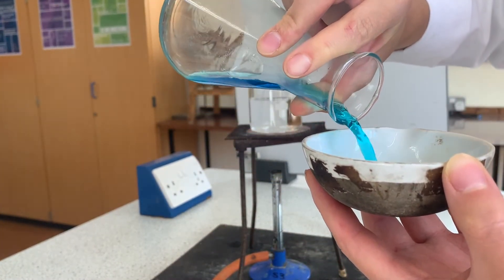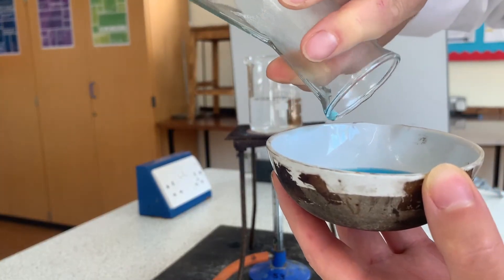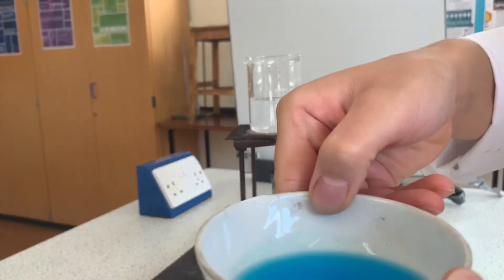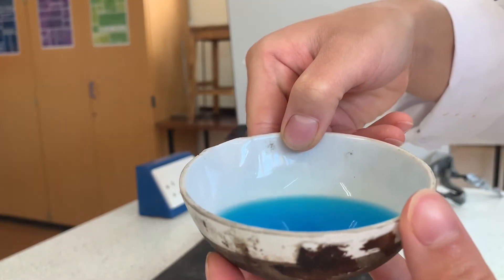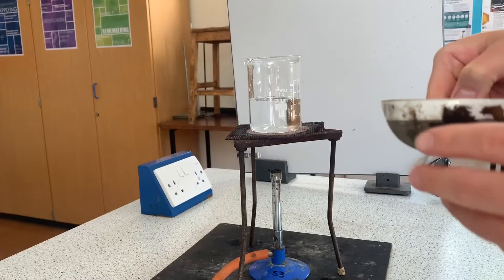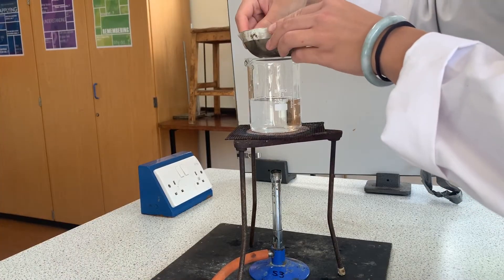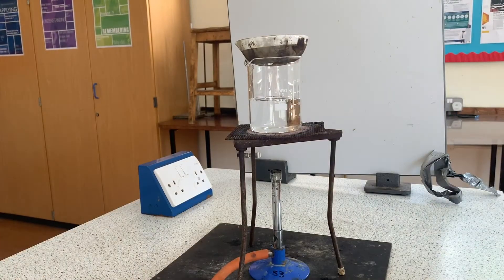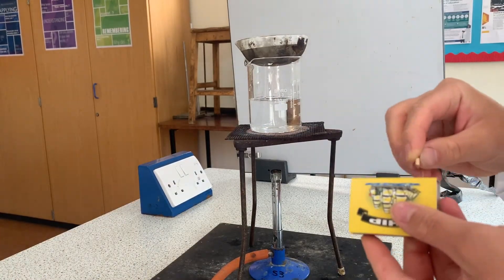Pour the solution into an evaporating basin and place that on top of a 250 cm cubed beaker which is half filled with water. This is called a water bath and it's a way of heating things gently. Light your Bunsen burner and wait for crystals to start forming.